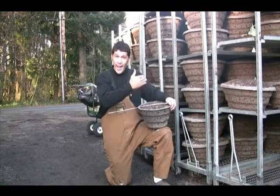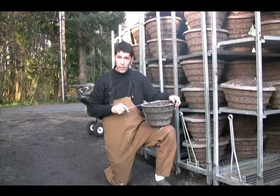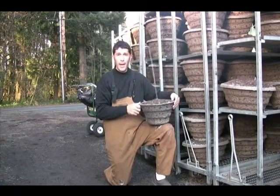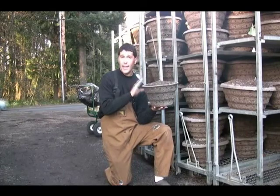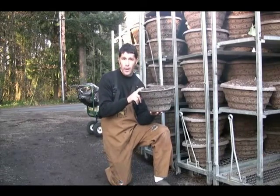So, as it got colder, the blooms started to weather and look bad. And pretty soon, whatever you do, don't have a dead hanging basket. There is something we can do to keep it going, believe it or not. And it starts with your hanging basket.